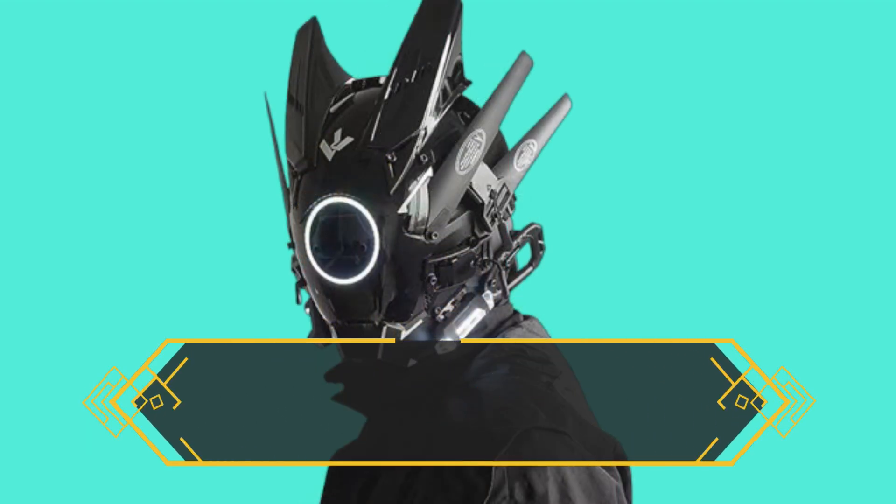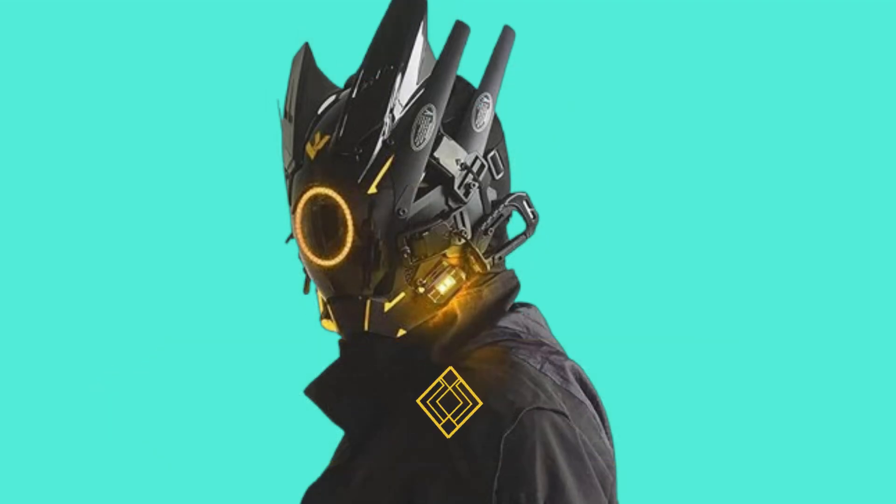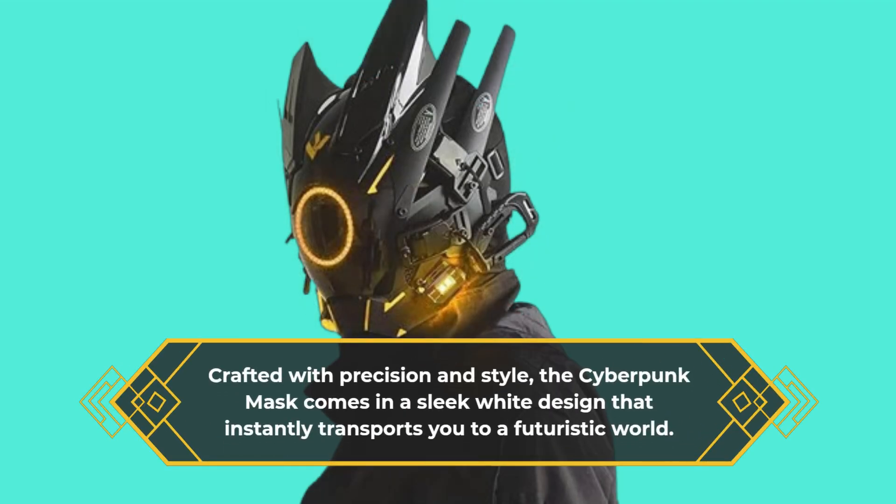If you're looking to stand out at a party, a music festival, or even a Halloween gathering, this mask is your best bet. Crafted with precision and style, the Cyberpunk Mask comes in a sleek white design that instantly transports you to a futuristic world.